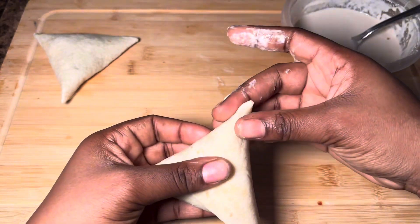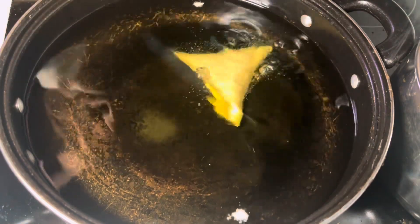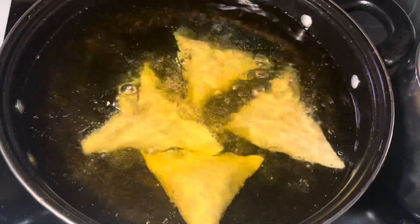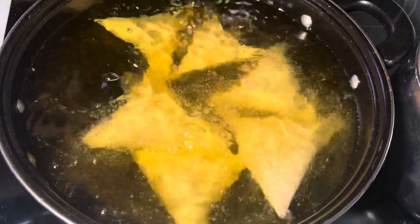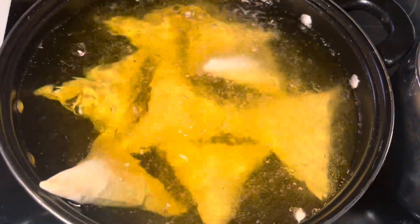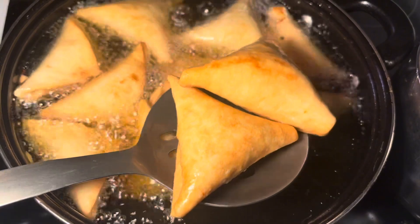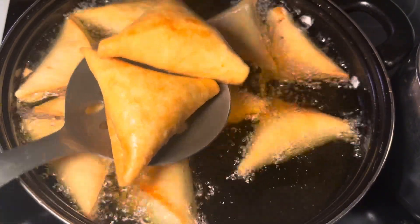Make sure you seal each corner and that's it. Now we'll be frying the samosas. You want to fry them until golden brown — it does not take long, so please do not walk away while they are frying. Make sure your heat is on medium-high; do not put them on really high because they will burn fast. Once it looks like this, it should be good and we are done. It looks amazing — so golden brown.